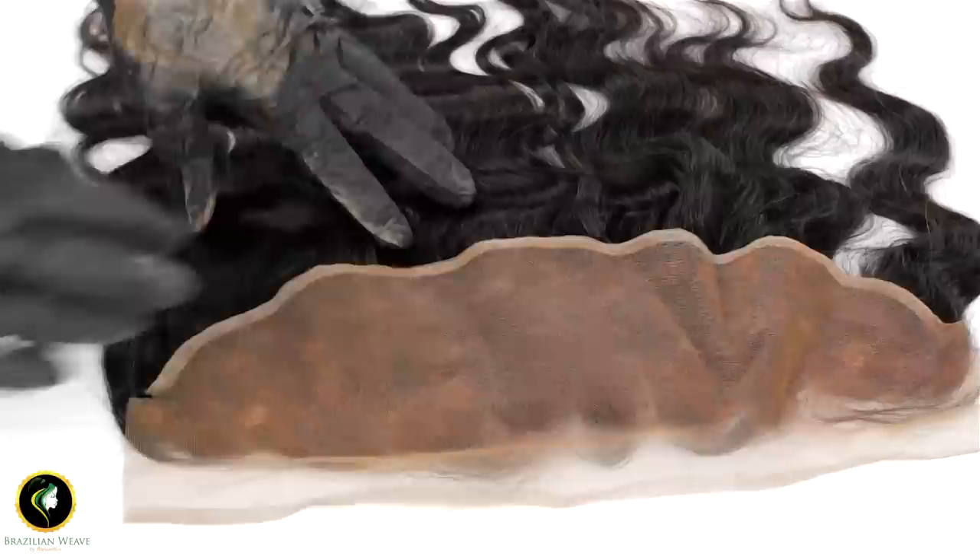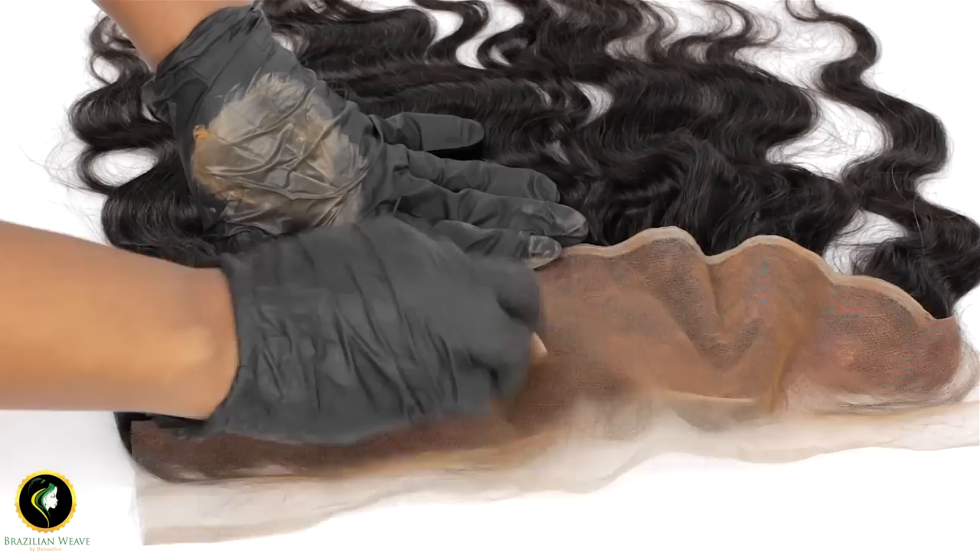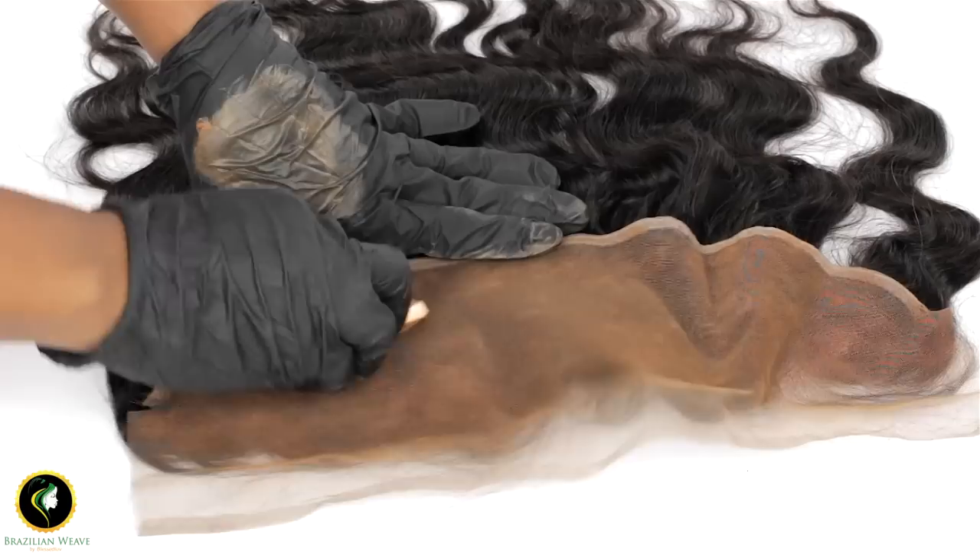When you have finished applying the foundation on your lace frontal, go over it again with your sponge blending evenly. You do not need to add extra foundation.